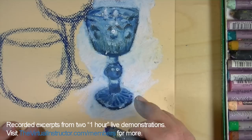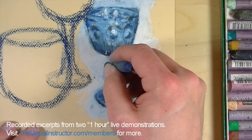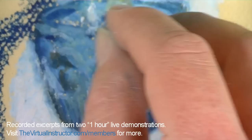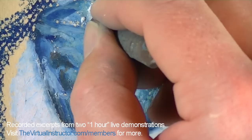We don't want the edges to be overly defined — we don't want an outline around the object. We want the contrast between the background and the object to form the edges, which is how we see things in reality anyway. If you get too much oil pastel on the surface or want to remove some, you can use an exacto knife to scrape it away.